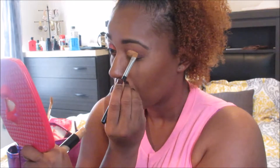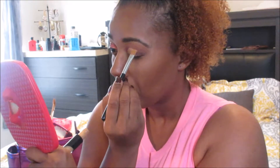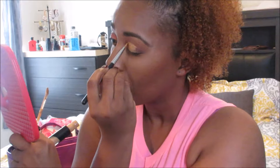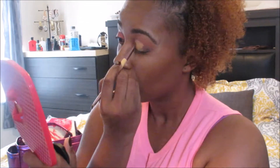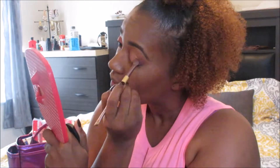The glitter primer that I got was from my local beauty supply store and it was terrible — it's trash and it shows, so I had a bit of trouble with that. I did go back and try it later on with some Duo eyelash glue, the clear one, and that seemed to set it a little bit better. I also noticed that if I let it dry a little bit more so that it's tacky, that it seemed to hold the glitter better without all the creasing.